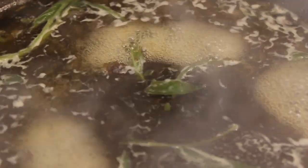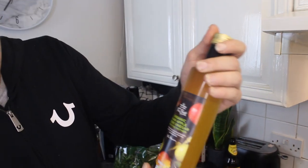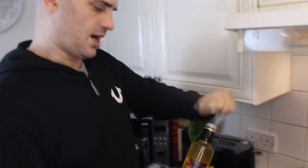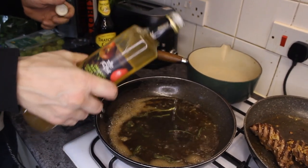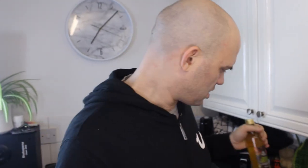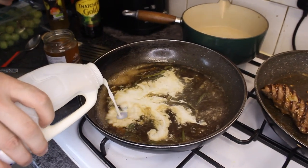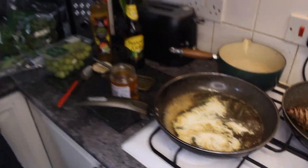A couple more things I want to add. I have apple cider vinegar — another reason it keeps the apple theme going. I'm going to get a bit of that in there. That should give it a bit more sharpness, as you don't really have that sharpness in the Thatcher's, although you've got the nice sweet apple taste. One of the things I'd usually put in this sauce is some sort of cream or crème fraîche, but I don't have it. So a little splash of milk will do — I'm going to reduce it down.